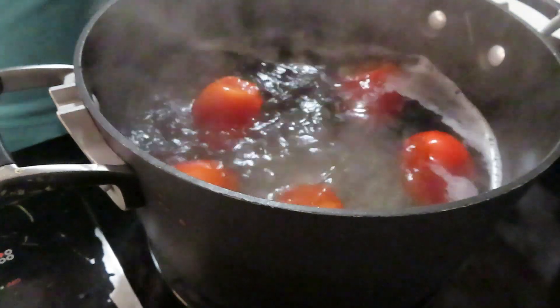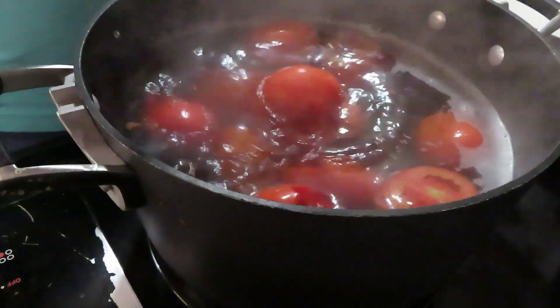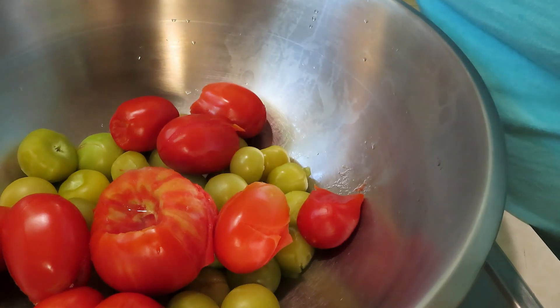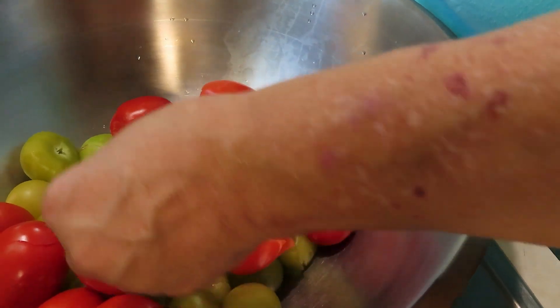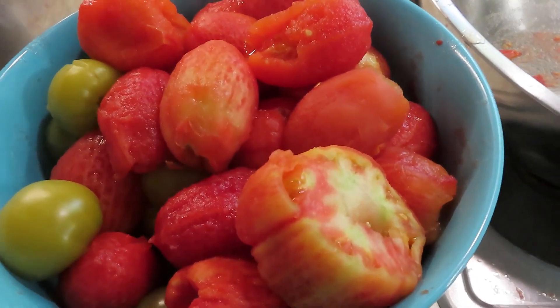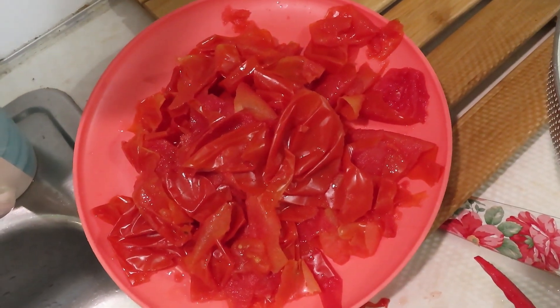While I'm skinning these, I'm going to put another batch in so they can be getting prepared too. The hardest thing about these is that they're hot, but the skin just peels right off — that's how easy it is. I'm saving my skins because they're going to become tomato powder. Here are all my tomatoes — I've got them all skinned and into a bowl. I'm saving the juice from the bottom and will pour it into the pot as well. The tomato skins will go on the dehydrator for powdered tomatoes.